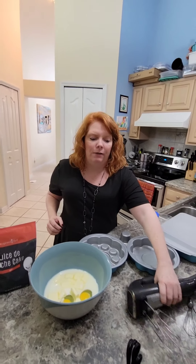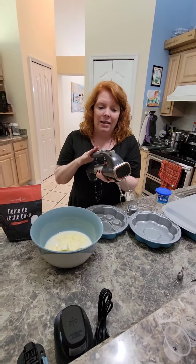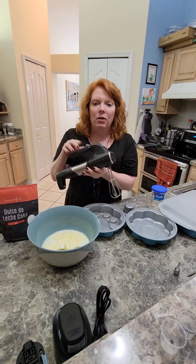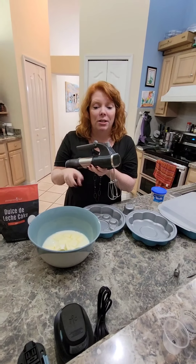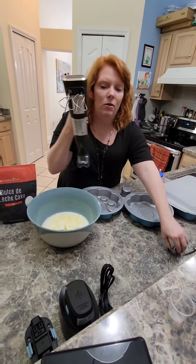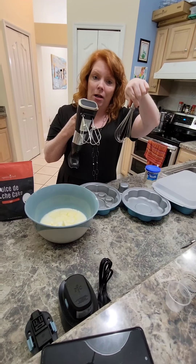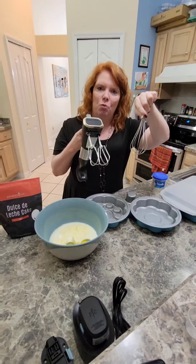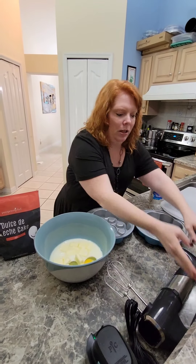I'm going to be using our Flex Plus Awesome System. It is three power tools in one — the hand mixer, a food processor attachment, and an immersion blender attachment — with two battery packs. It also comes with two types of beaters: one for batters and one for meringue and whipped cream.